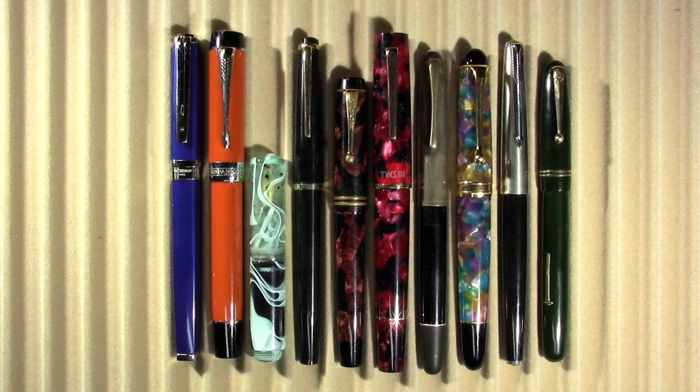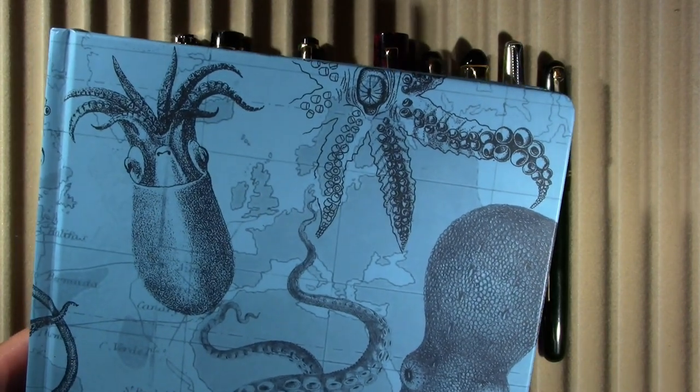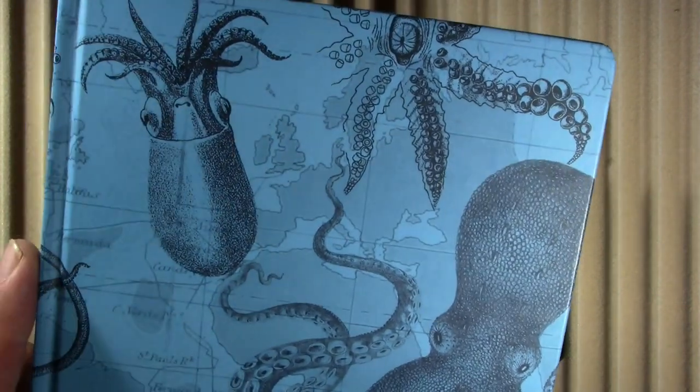Although soon to end because I'm getting into the notebook, I will be using the seafood-themed Cognitive Surplus journal.